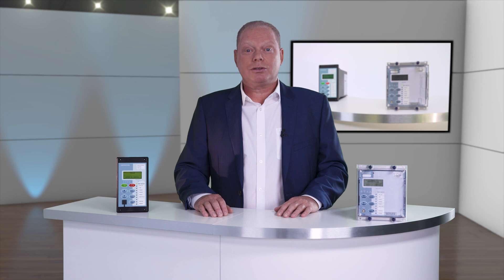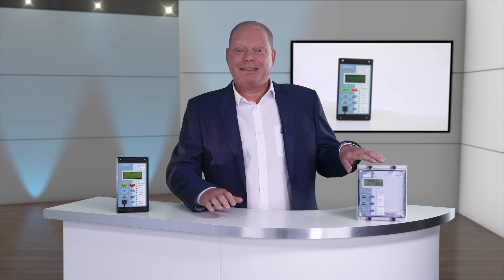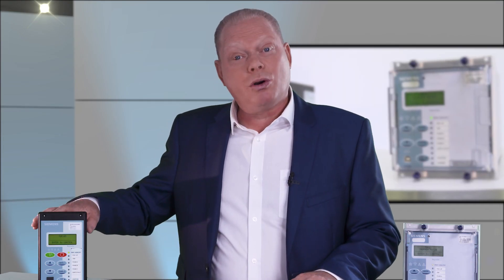Rearroll offer two products, the 7SR 105 and the 7SR 17, for this application. Let's take a closer look at the Rearroll 7SR 105 hardware.